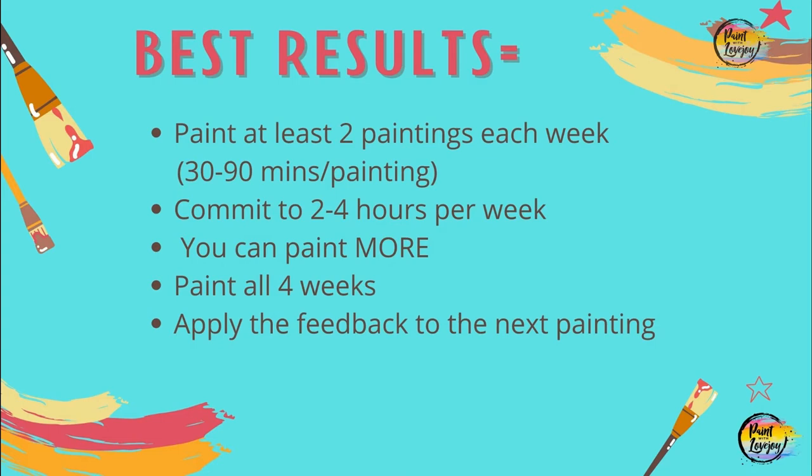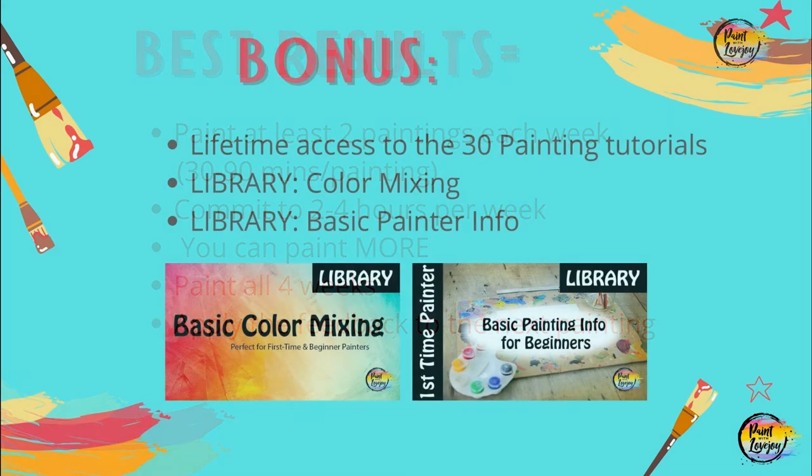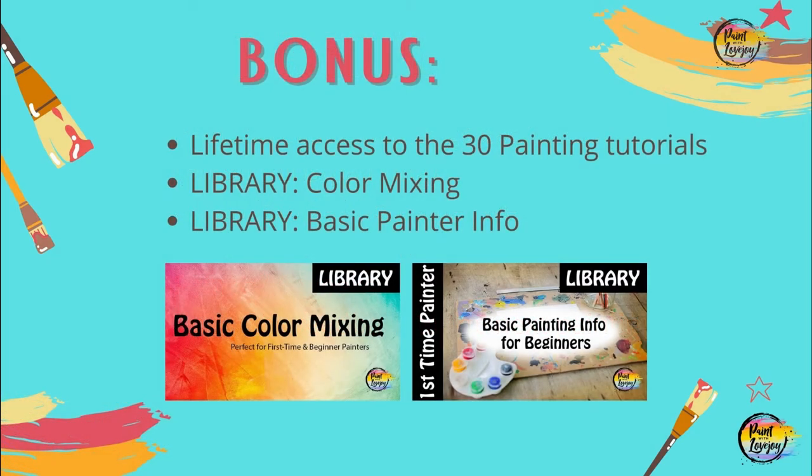You will have full lifetime access to all 30 tutorials in this course for the rest of your life, or as long as the course is up. You'll also have access to two libraries of basic information for painting at home and a general color mixing library. You can utilize both of those for reference if you have any questions or if you're not sure what two colors might look like when you mix them — those libraries are there just for your added value.